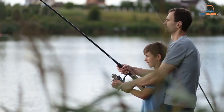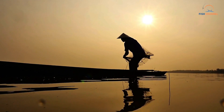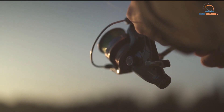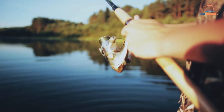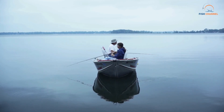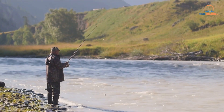Tip 8: Try dead drifting a streamer. If you're a streamer fanatic and just can't help yourself from pulling one out of your box, try fishing it differently than you would in the summer. Trout slow down a lot in the winter and aren't willing to chase food as readily. But a big hearty meal is hard to resist if it is delivered properly. If you really want to fish a streamer in the winter, you may want to throw it under an indicator and fish it like a nymph. While many fish may still reject it in favor of the tiny stuff, there are sure to be a few who want to capitalize on the big meal if they don't have to chase it down.